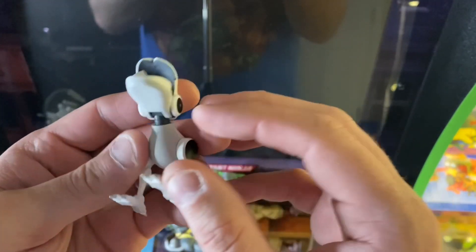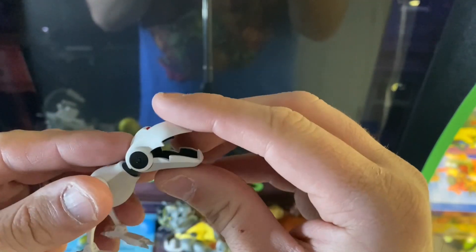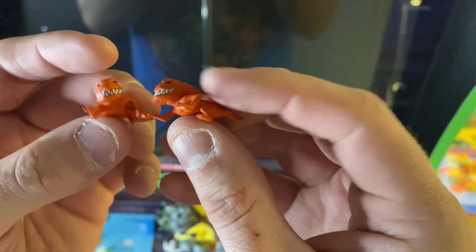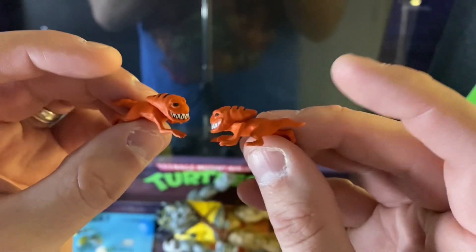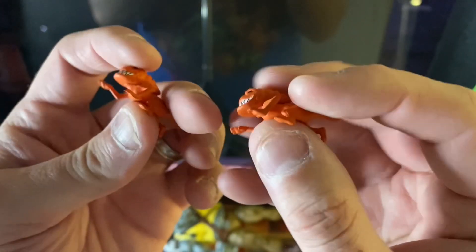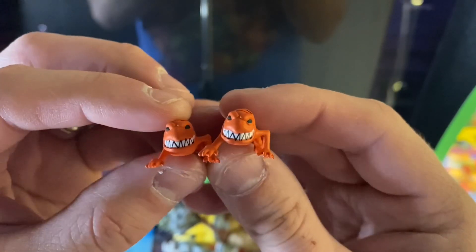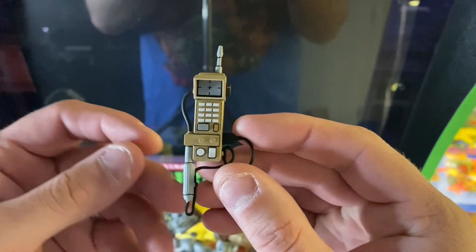We get a Mouser. If you guys bought the previous accessory set, we have plenty of Mousers at this point — I like how the mouth opens and closes. We get two baby pizza monsters and they look a little bit different than the ones we got before. Where previously they were standing up on their back two legs, here they're on all fours roaming about. Great detail — NECA does an awesome job with detail on all this stuff, especially on the smaller figures.